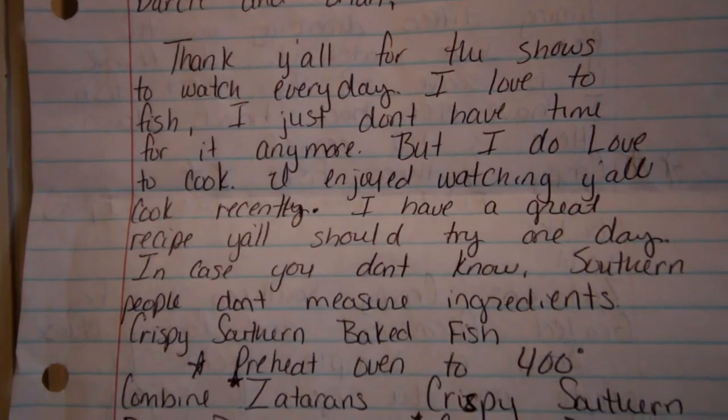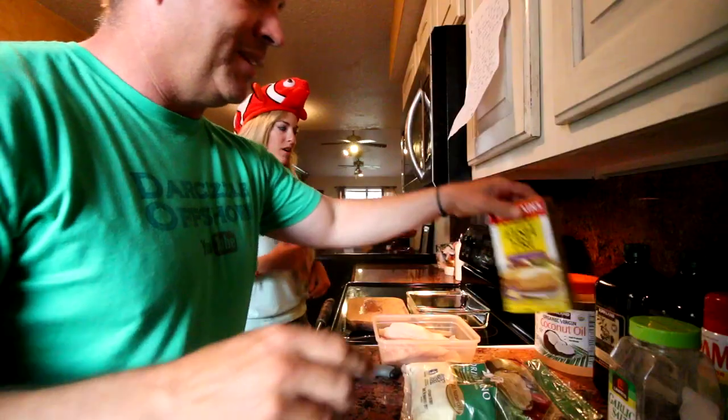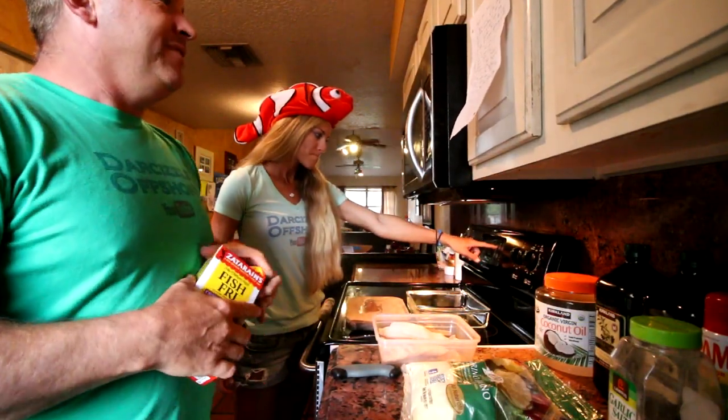We're back from Publix and we're ready to dive into this recipe that Tiffany Temples sent us. We've got the recipe right up here in the cabinet to follow. All the ingredients are going to be in the description below. We're going to use this fish fry coating — southern style, very important. Then you mix it with parmesan cheese, some romano cheese, some salt, coat the fish, throw it in the oven. We also have some vegetables cooking. Let's get right to it — preheating the oven to 400.